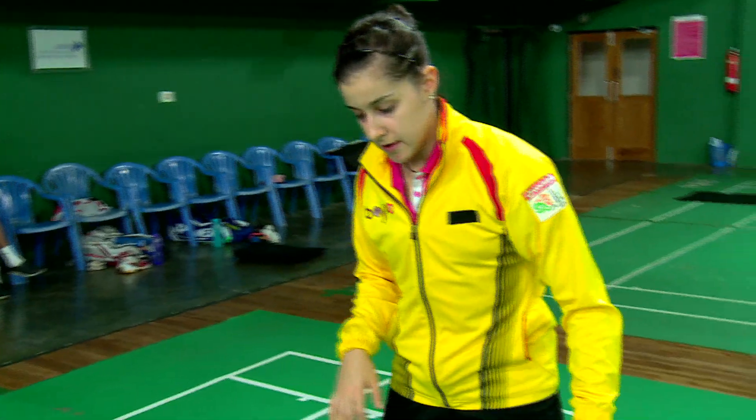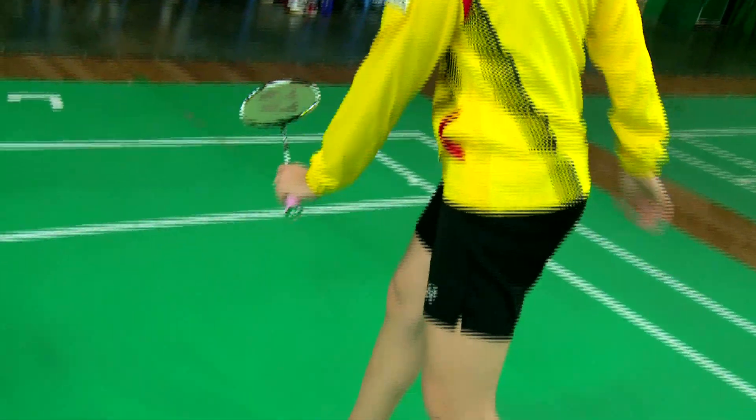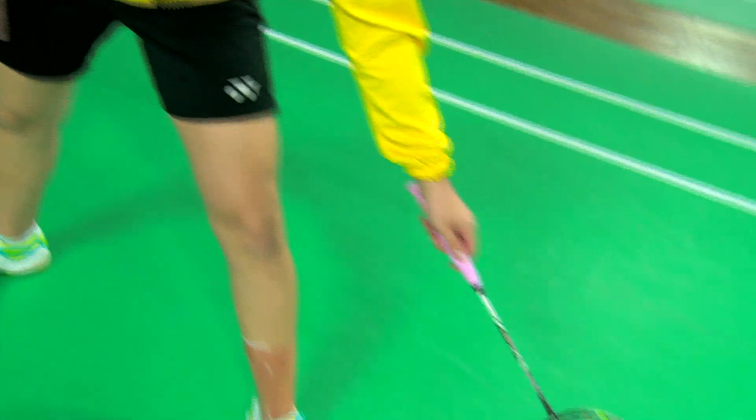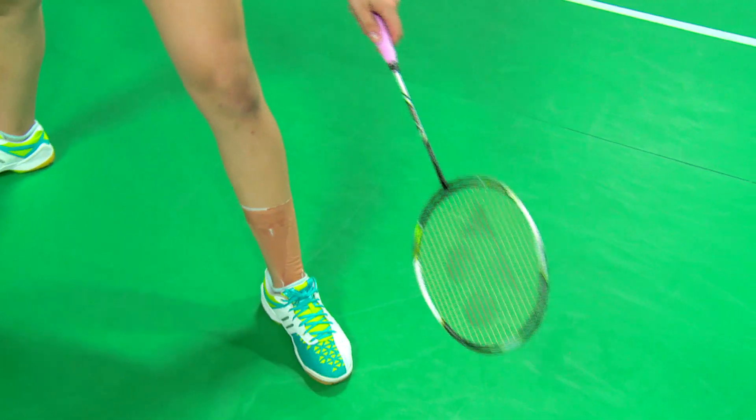So your finger, when you play, should be relaxed. Also in the defense, you have to do a short movement. When you go here, I change my grip. When I have a lot of pressure, I always change my grip to the back side.